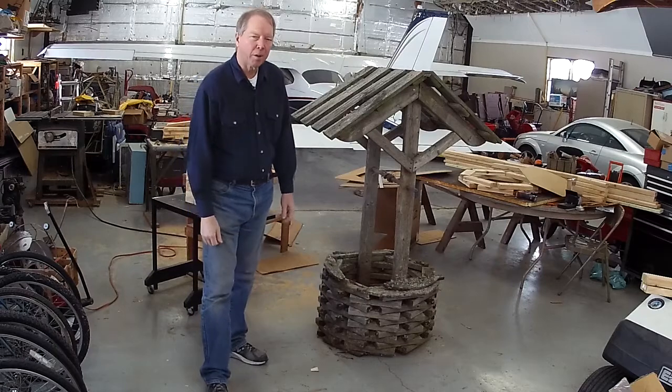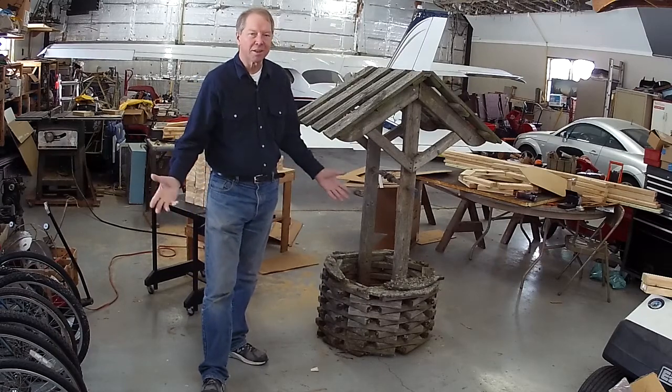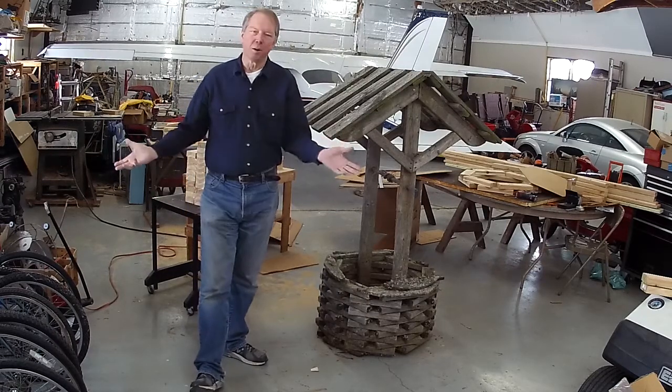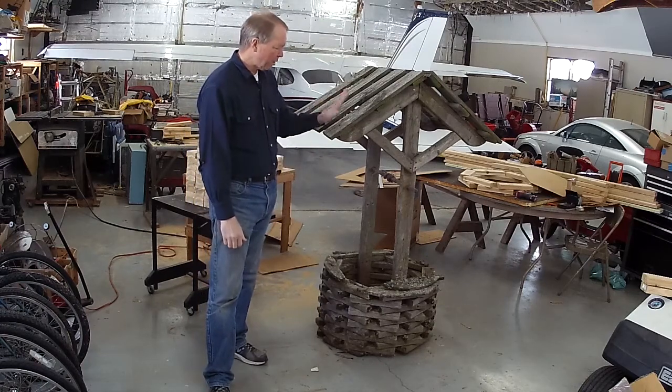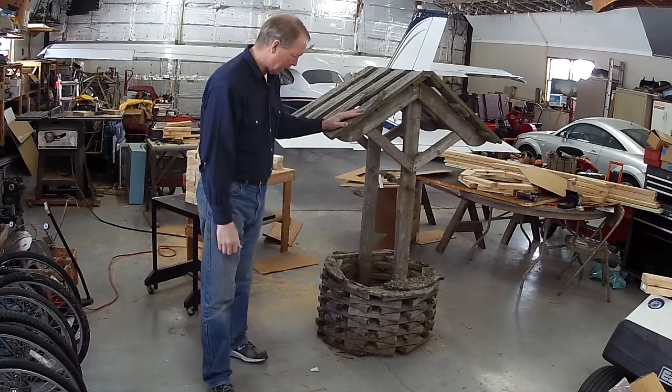Hello, I'm Keith Peterson. Welcome to my hangar, and it's project time. Between the virus and winter, I'm just tackling a few things in the hangar today. And one of them is this project my wife encouraged me to take on.